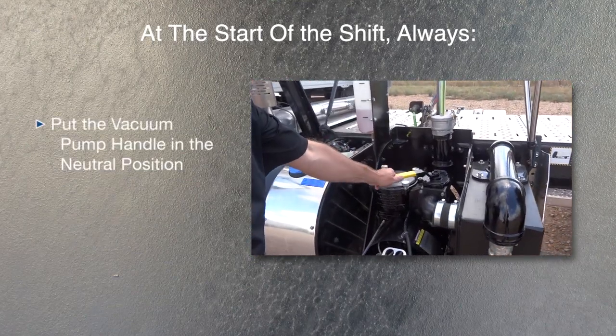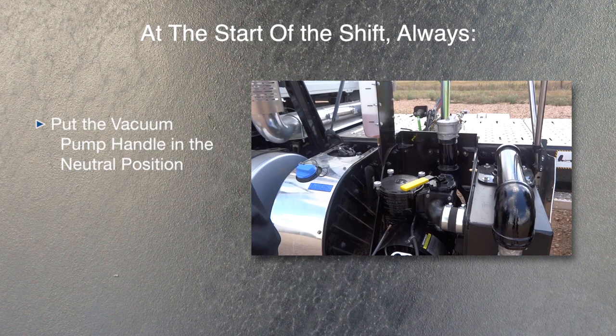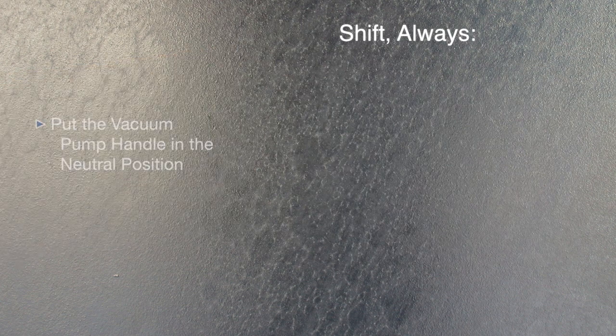Put the vacuum pump handle in the neutral position. This will ensure that there is no vacuum or pressure in the tank and will allow the pump to start or turn easily when the PTO is engaged.